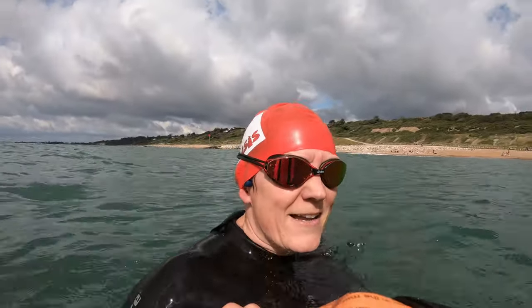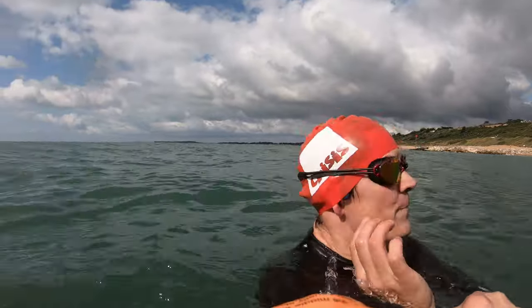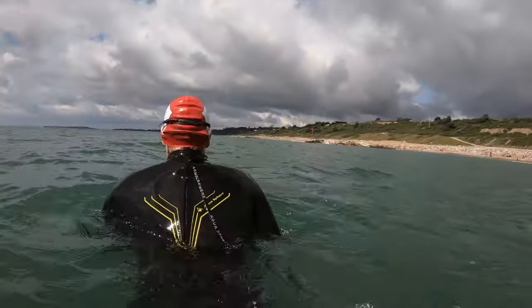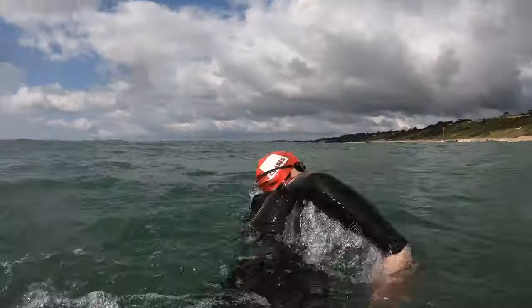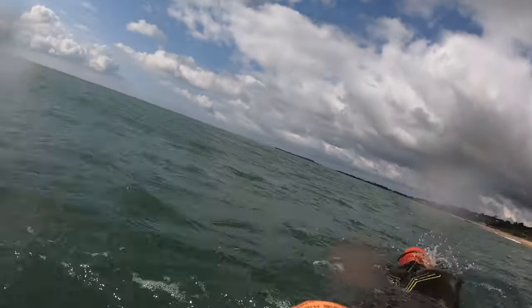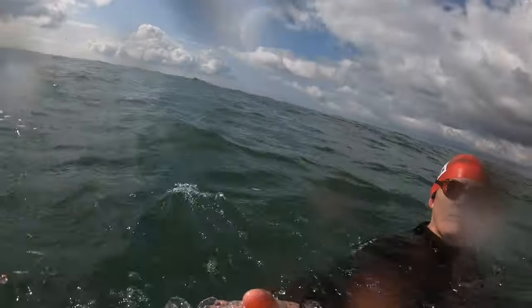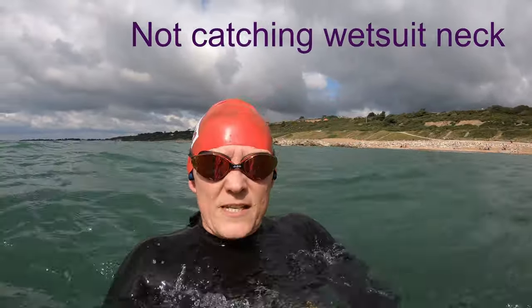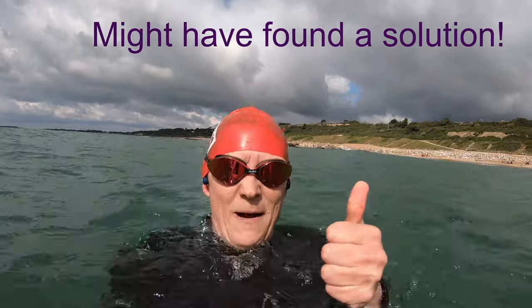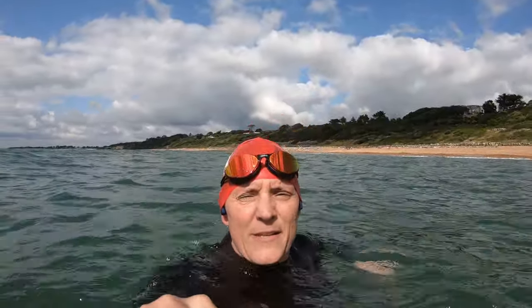I've had a little bit of a ferret around under the hat — see if you can spot the difference. It's repositioned just here underneath my hat. Jackpot! That is not interacting with the back of my wetsuit at all. I might have found the right solution. What a lovely swim this is.